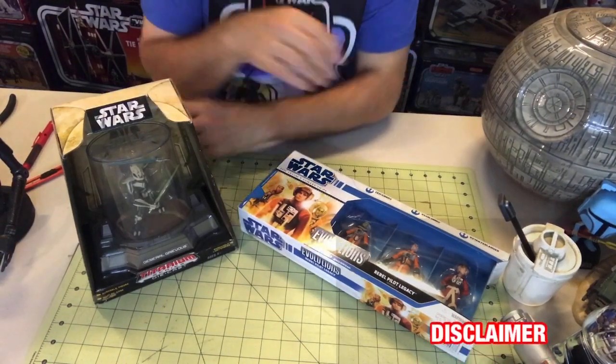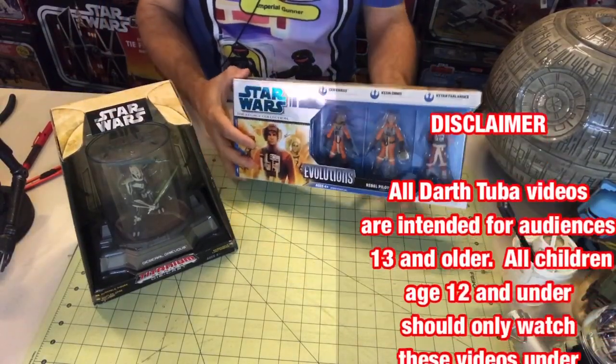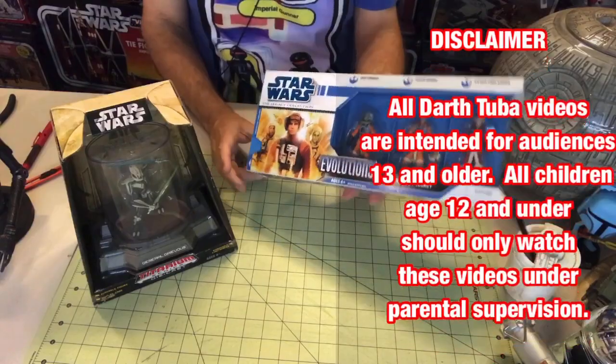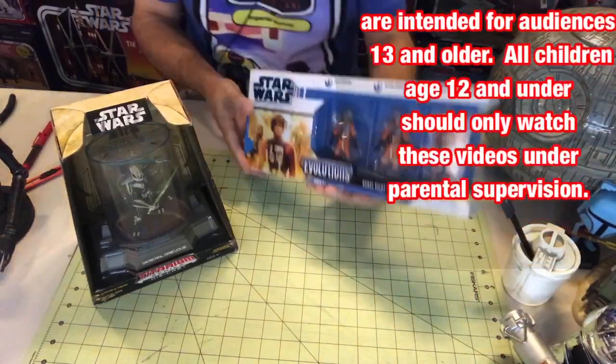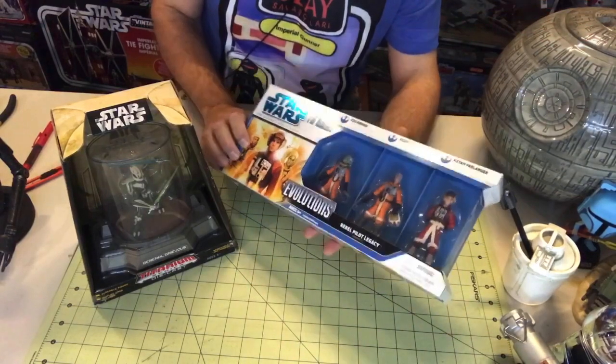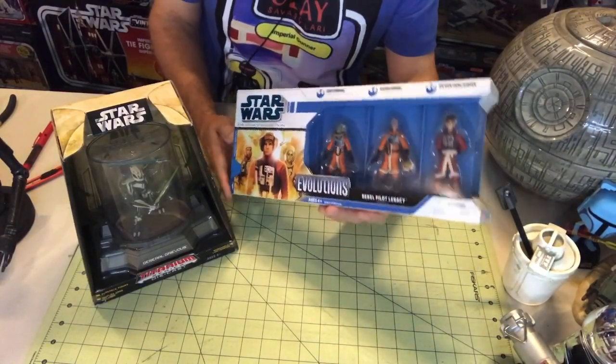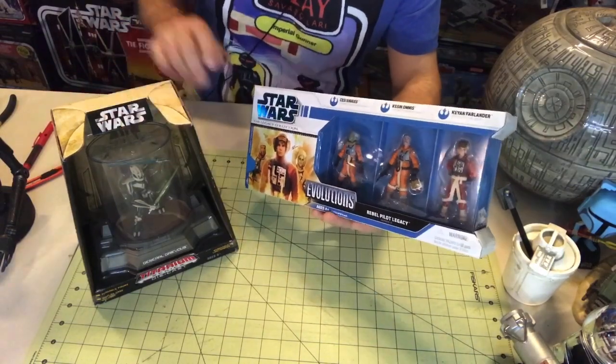Hello once again Star Wars Unboxing fans. Welcome to another episode of Darth Tuba Star Wars Unboxing Show. I'm your host Darth Tuba, off-camera today on the face because I know the toys are more important. So today I'm going to do a more — I can't say vintage. I'll have to say I'm going to do a slightly not-quite-new but not-yet-vintage unboxing with two items.